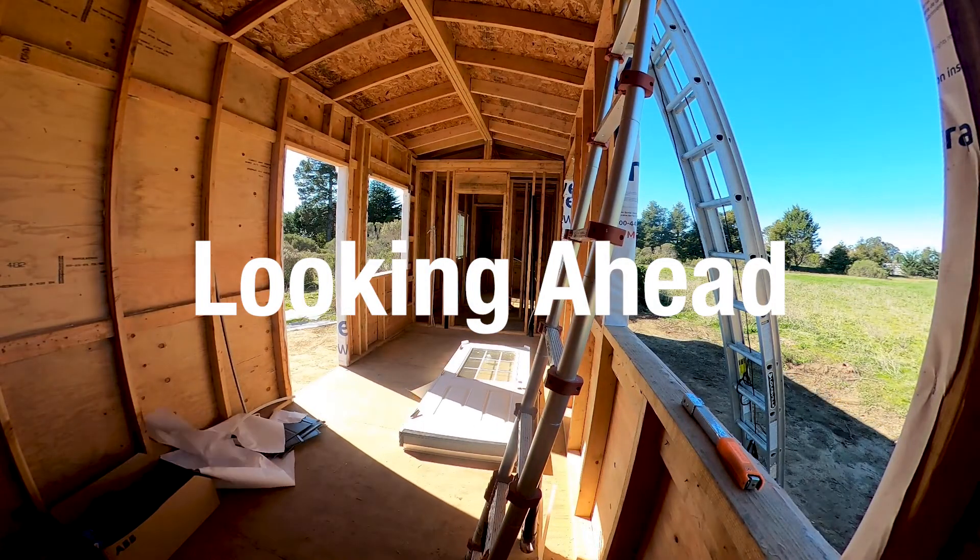We have something really exciting in store for our next episode. We're going to be installing the windows and doors. With the windows and doors installed, our tiny home will reach the dried in stage. I hope you can all join me in our next episode as I tell you what that means and show you how to install the windows and doors.